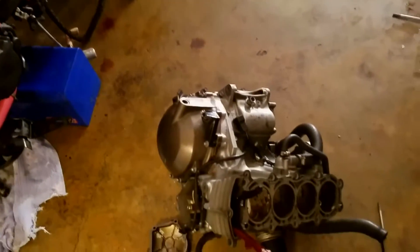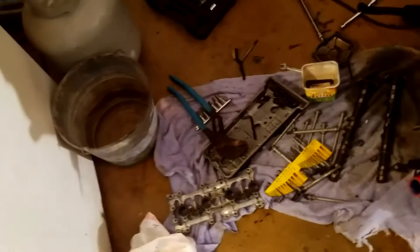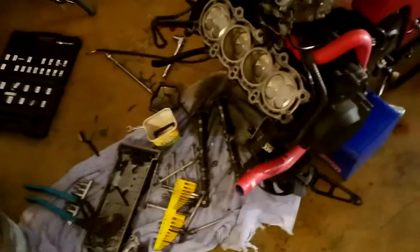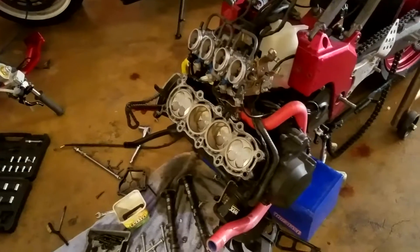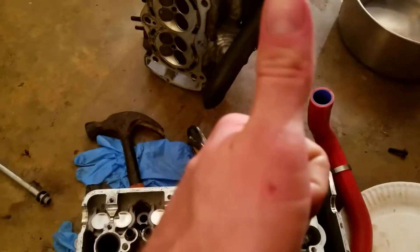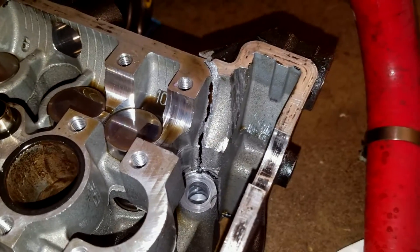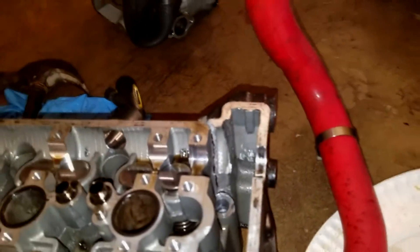Same process as yesterday — took apart the head, took it all off, cams and all that stuff. I'm using all the parts from the donor motor: cams, everything. These cam caps are machined specifically for that head, as noted in the repair manual, so if you ever change the motor out make sure you use the correct ones. Let's take a look at our damaged head — there's the crack right there on the timing side, running halfway down the head. That's why we're doing this.